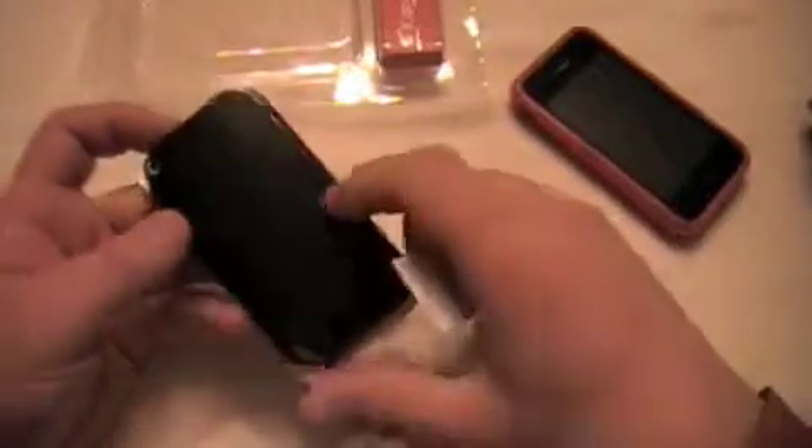First we'll go through the packaging, and as most of you out there have seen, we'll show you what SwitchEasy gives you with the Capsule Rebel. The case right now is on the phone, but normally when you open it up it would be around this, which is just a standard piece of paper.